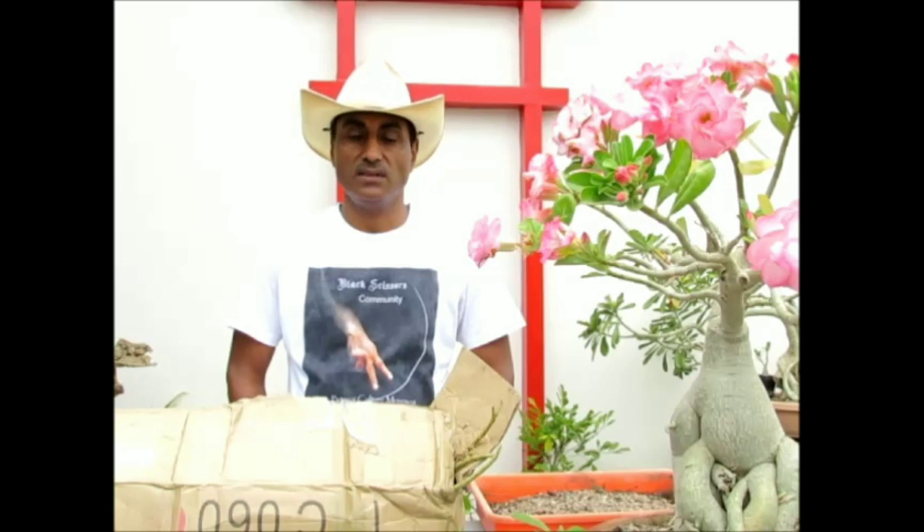Hello everyone, I am Johan from Bonsai Hunter. Welcome to my channel. In the workshop today we are going to discuss how to grow adeniums from bare root seedlings and also how to make them bonsai plants.